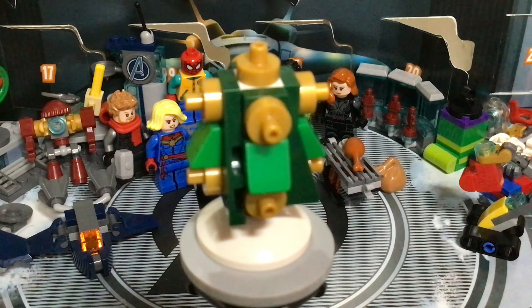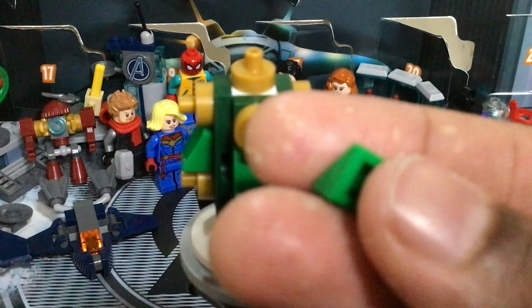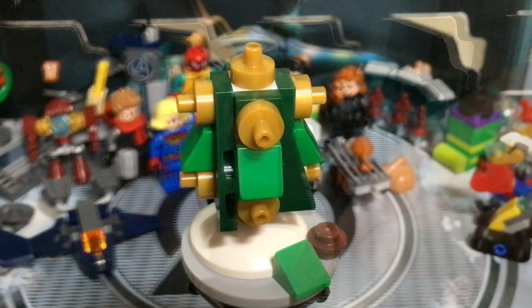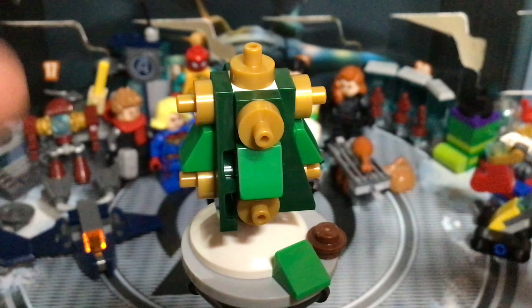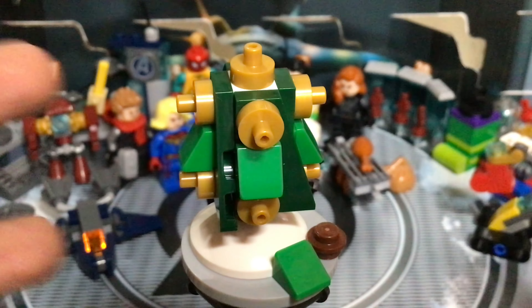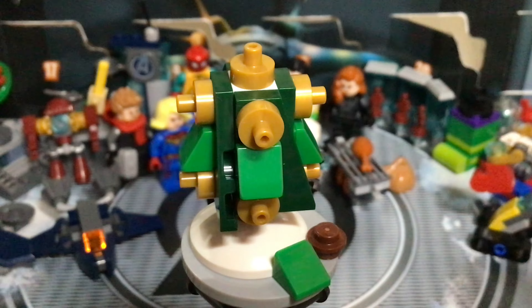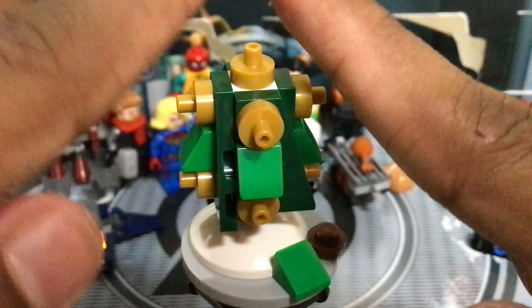I'll reveal why those infinity gems holders are there tomorrow with Day 24's build. For spare parts, you get a green cheese slope piece and a brown stud piece. Overall, today's build is not anything very spectacular or great — it's just a regular tree build. But I'm fine with that, because not all the advent tree builds have to be really amazing, and this is still a good build.